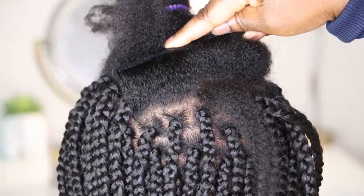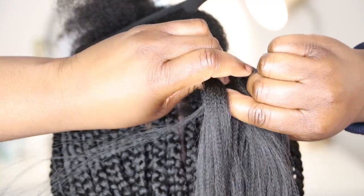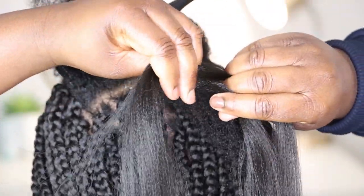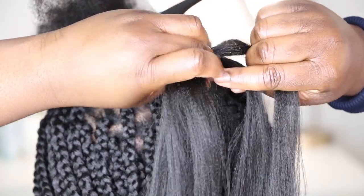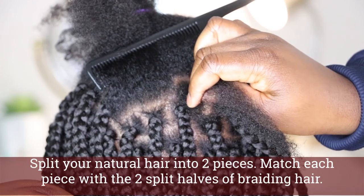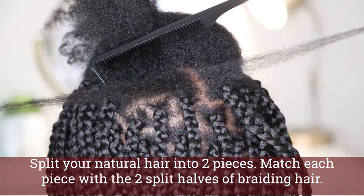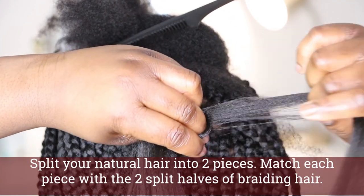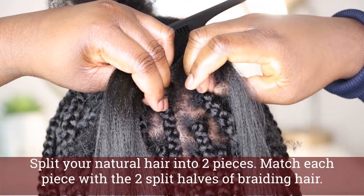Sectioning away what you don't need, moisturizing your hair as needed for each strand, parting your braiding hair into three sections using your dominant hand — you have an end, a middle, and another end piece. I'm going to now split my natural hair into two pieces and match each piece with the two split halves of my braiding hair. That's exactly how you're going to attach it — by matching the pieces up. You can see I've matched one half here to the end.